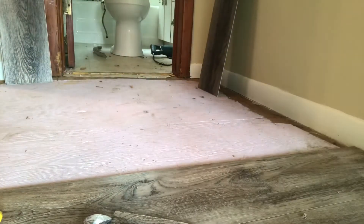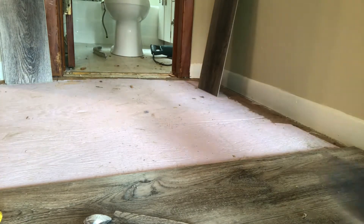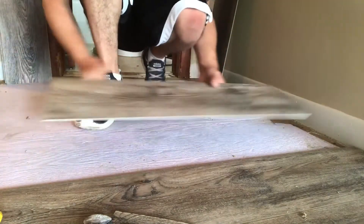So you can't get a vinyl plank flooring installer to show up for the life of you. In this video, I'm going to give you a quick overview on how to install vinyl plank flooring — just the quick basics so you can get down and dirty and make this happen yourself.